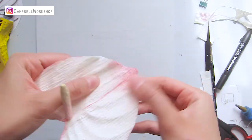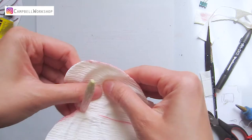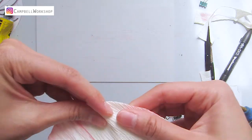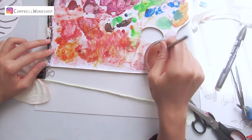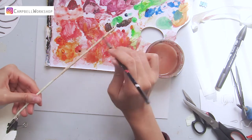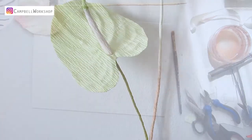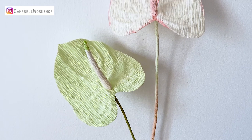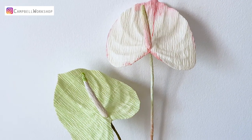Then we shape the leaf to style and add some diluted brown color on the bottom two-thirds of the stem, and you're done. I have also used the same method to make a light green color version with minimal coloring.